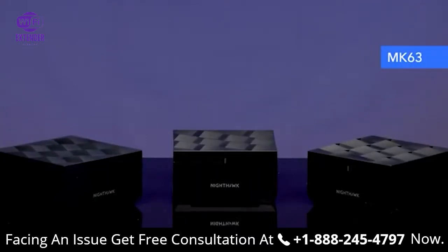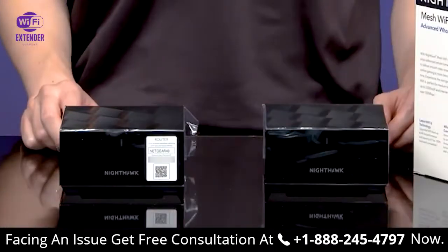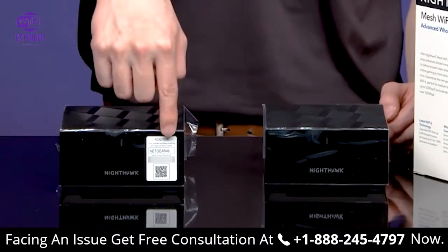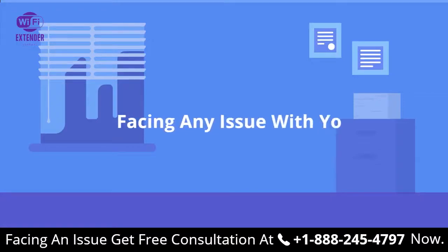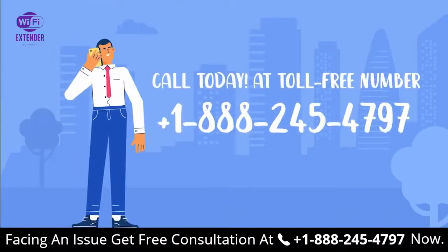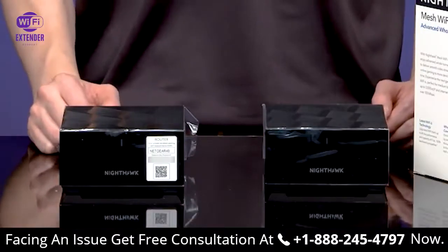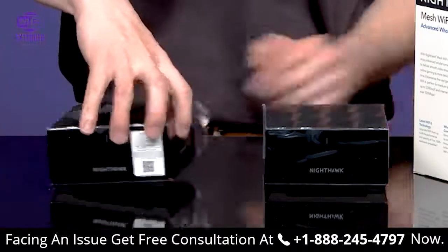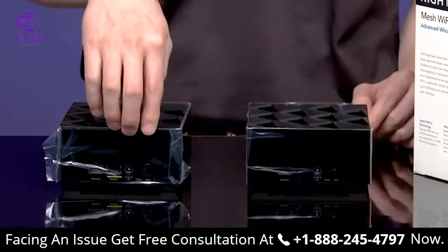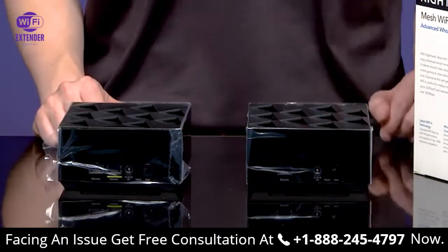If you have the MK63, you will have an additional MS60 satellite and power adapter for the satellite. To quickly tell the difference apart from your router and the satellite, check if your device has a QR code sticker on the front of the unit. Only your MR60 router will have a QR code used for installation. Another way to identify the difference is to look at the ports on the back: your router will have an additional highlighted Ethernet port labeled Internet, while a satellite will only have a single Ethernet port.